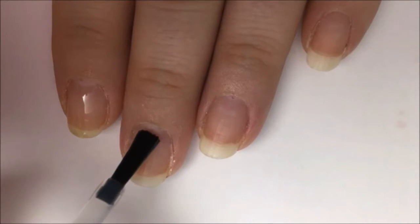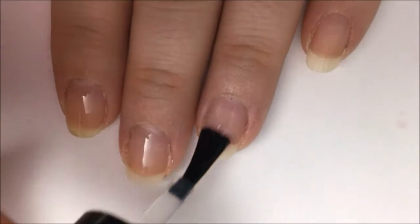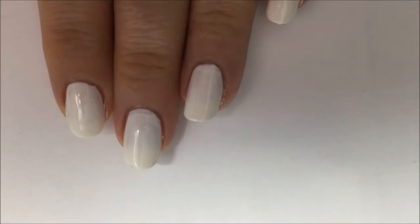Start off with a base coat to protect your natural nail from staining and damage from the polish, and to help your polish stick to your nail better. After it's dry, paint all of your nails a solid white color. You might need two coats for opacity.